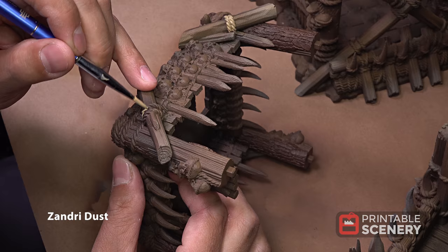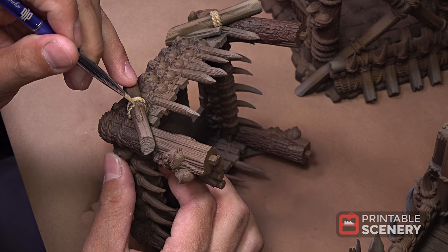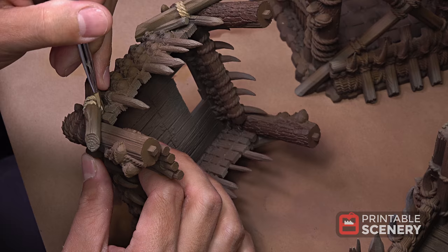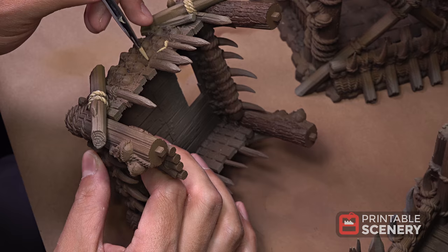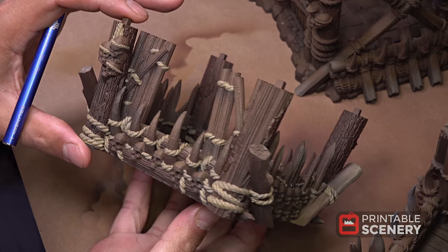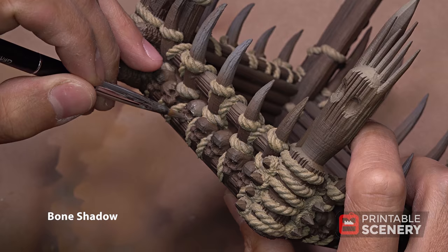For all the ropes, we're going to use Zendri Dust as the base coat. For the skulls, we're going to start them off with Bone Shadow.